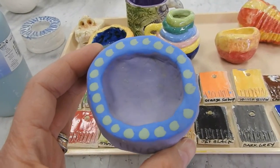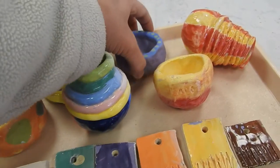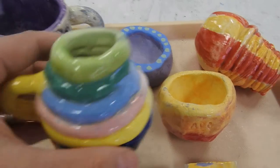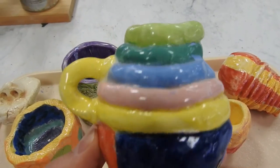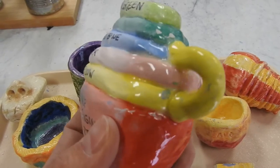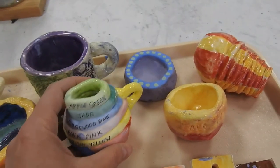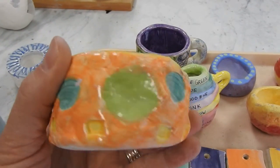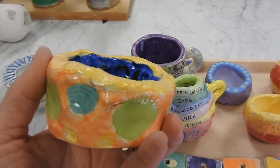The greatest part about underglaze is that you can paint specific areas — details like those polka dots, very specific spots of color like these coils here, or applying specific color to your piece like this.